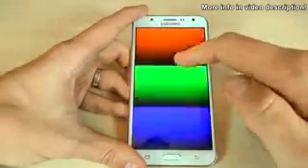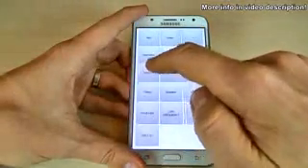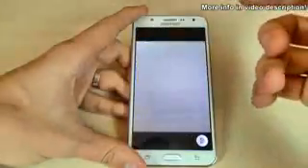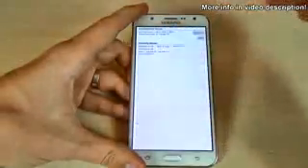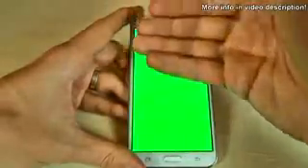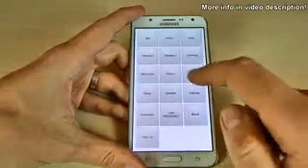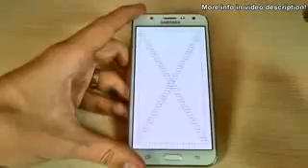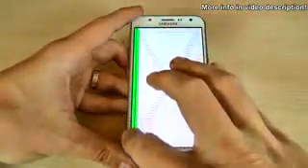Then dimming, the main camera, the sensors including the accelerometer and the proximity sensor. And here we have the touch screen test — you must complete it to exit.